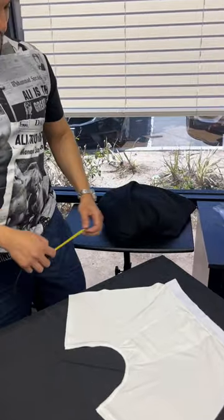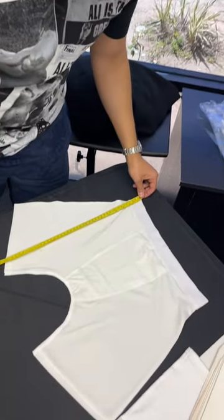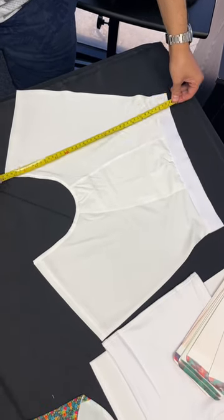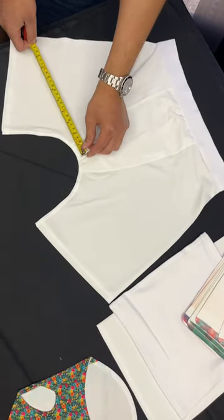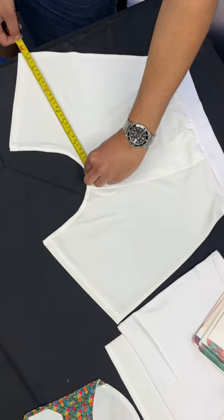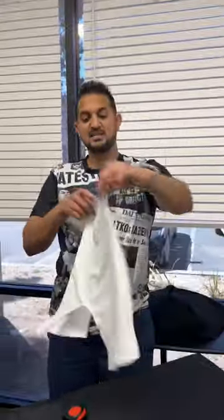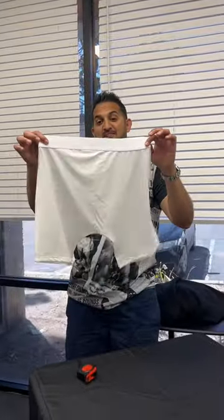First thing I'm going to do is measure how much of a print area I'm going to need. It looks like about 18 — this is going to be the height. I just want to measure the widest area, so it's about 12. I'm going to go about 12 and a half and we're going to do four copies and we'll see how that comes out.